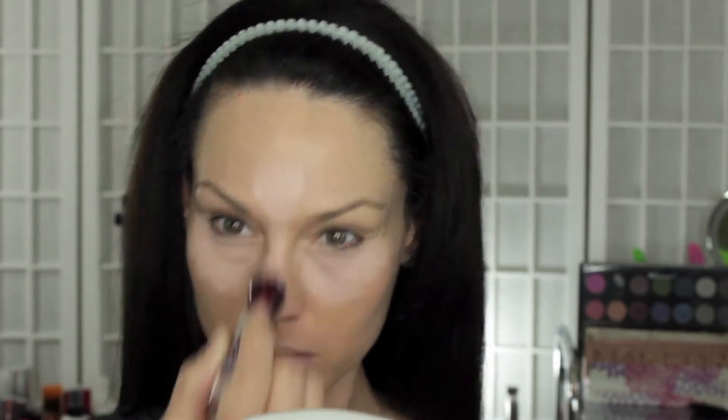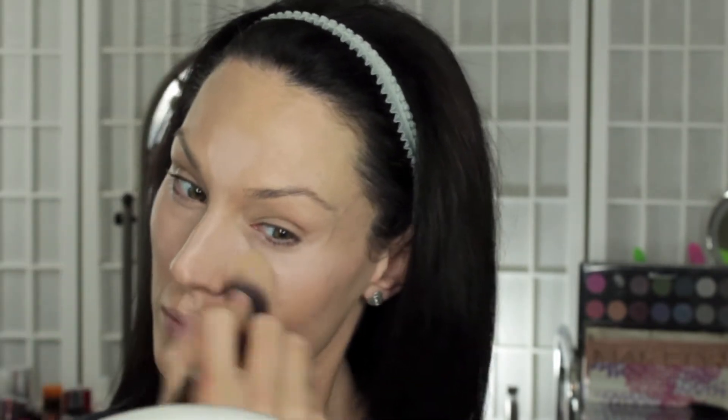Then I went in with my Maybelline Instant Age Rewind, which did not want to work for me but I did get it to work. I'm going in with the Brightener and Illuminator shade to highlight the areas I want to bring out on my skin, and I'm using my all-time favorite brush, the Sigma Tapered Kabuki brush, to blend that in under my eyes. Then going back in with my Real Techniques brush and blending in the rest of that highlight shade.